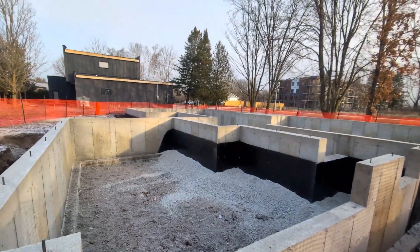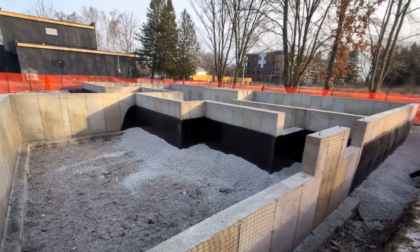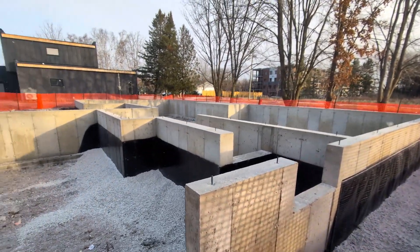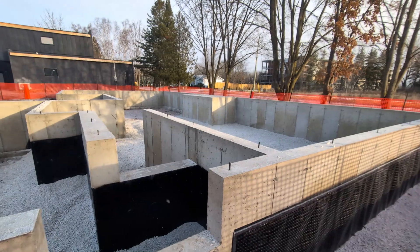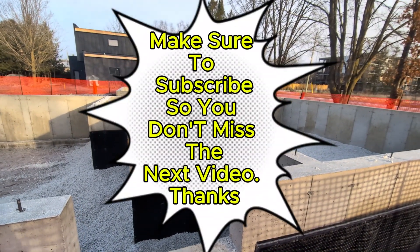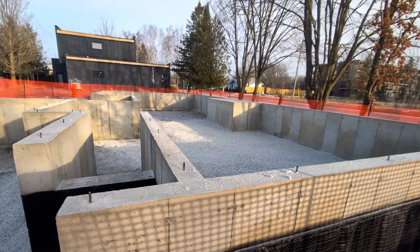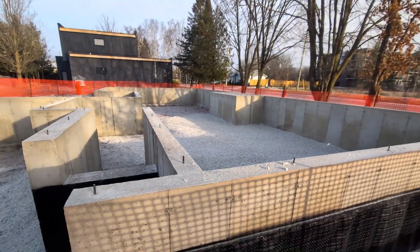That's what you need to know about concrete foundation walls. If you want to know more about other types of foundation walls, leave a comment and maybe we can do a video about that. Thanks very much for stopping by — don't forget to subscribe, like, and comment. We're always glad to hear what other people are doing. Until next time.